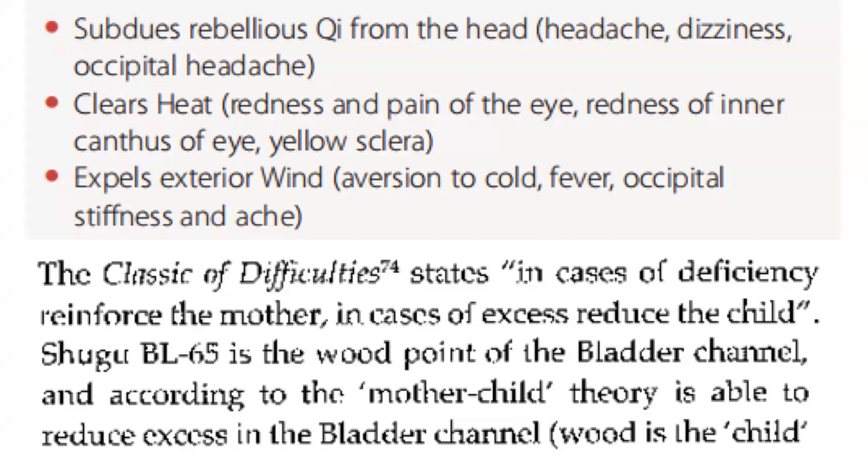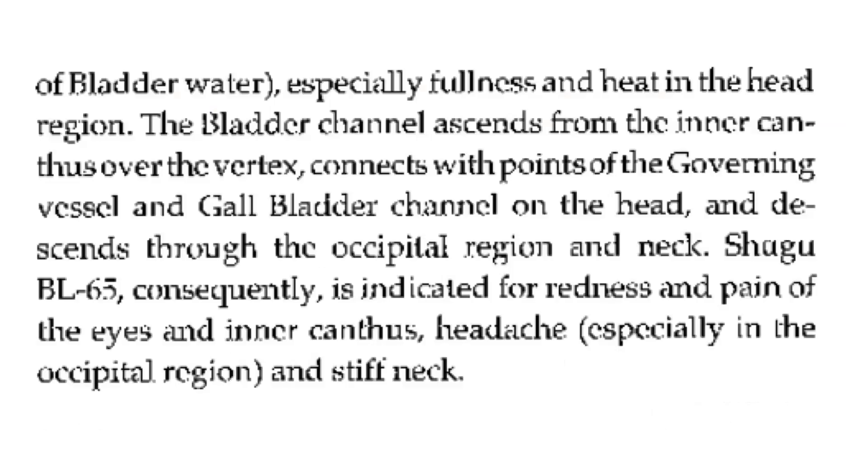The Classic of Difficulty states: in cases of deficiency, reinforce the mother; in cases of excess, reduce the child. Bladder 65 is the wood point of the bladder channel and, according to the mother-child theory, is able to reduce excess in the bladder channel. Wood is the child of bladder water, especially fullness and heat in the head region.